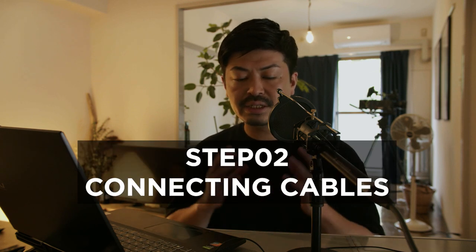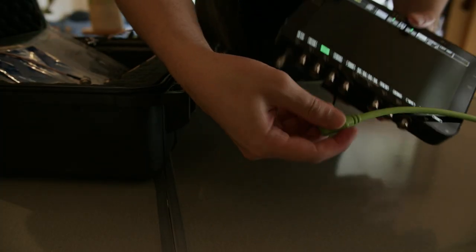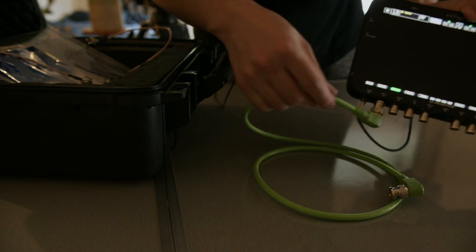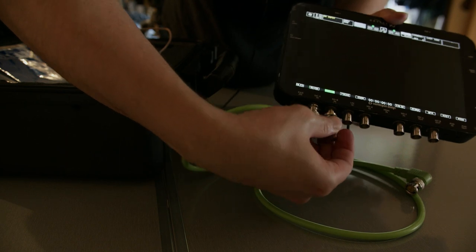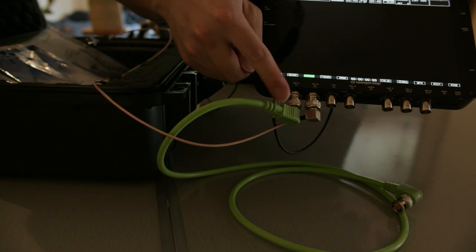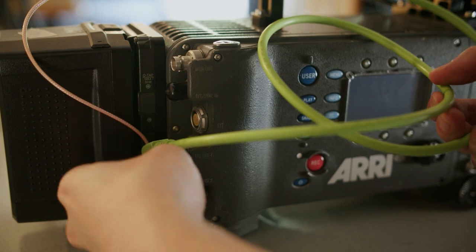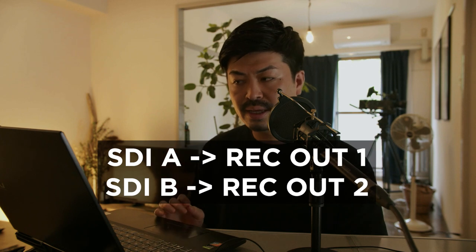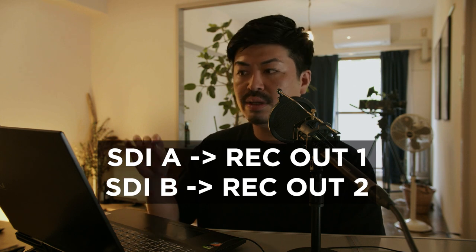Step two is connecting cables to the ARRI Alexa. You'll need two 3G SDI cables. Put the first SDI cable into the connector labeled SDI-A, and the second cable into SDI-B. Then connect SDI-A to REC-OUT1 and SDI-B to REC-OUT2. This is super important — SDI-A to REC-OUT1, SDI-B to REC-OUT2. The cable connection is simple but critical.